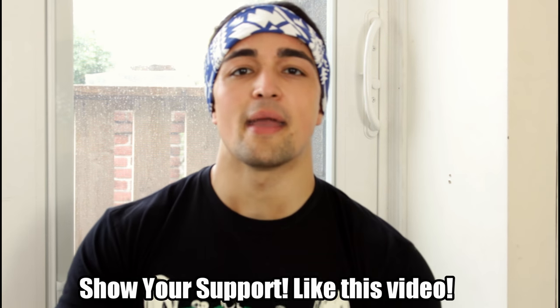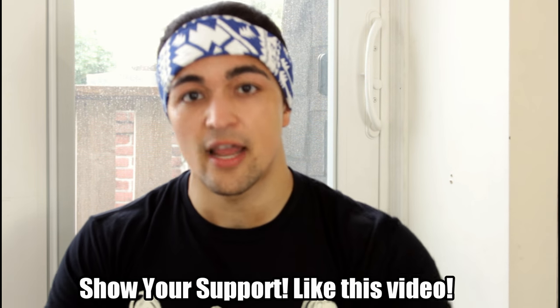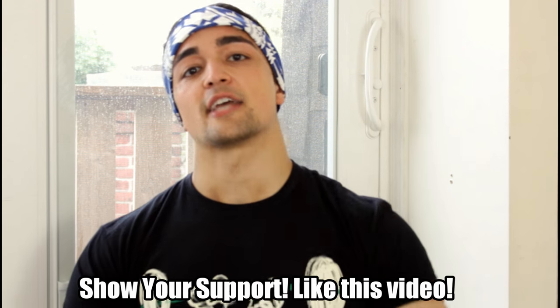If you liked the video — you made it to the end — like the video and I'll see you guys in the next one. Posting consistent, frequent uploads now. Peace.